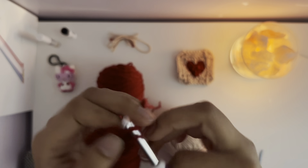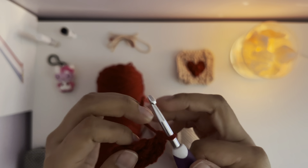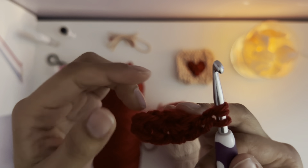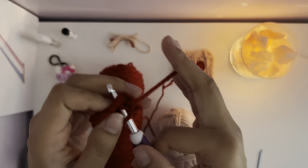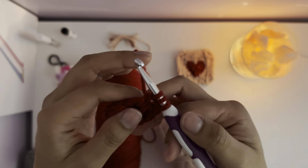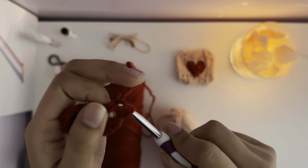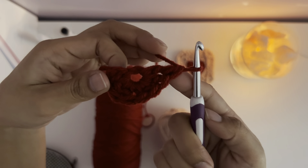Then you do this again three times, so make sure you have three treble crochets. Then you switch back to a double crochet. After making three treble crochets, you go back to a double — you pull over your yarn on the hook, put your hook in the magic circle, pull over once through the magic circle, pull over twice, and pull over twice again.